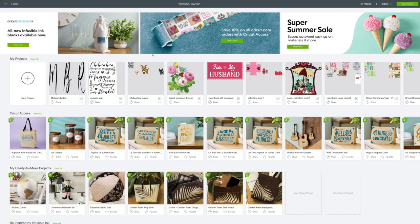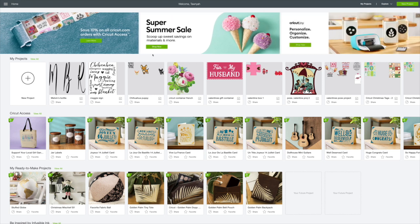Hi guys, welcome back to Cricut Monday. What I'm going to be doing today is I want to make a farmhouse DIY using a Dollar Tree wall decor. I found an image online and I'll link that in the description box, but I think this is going to be so pretty.